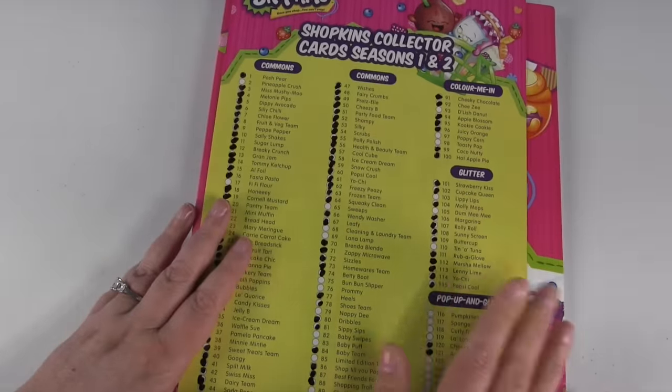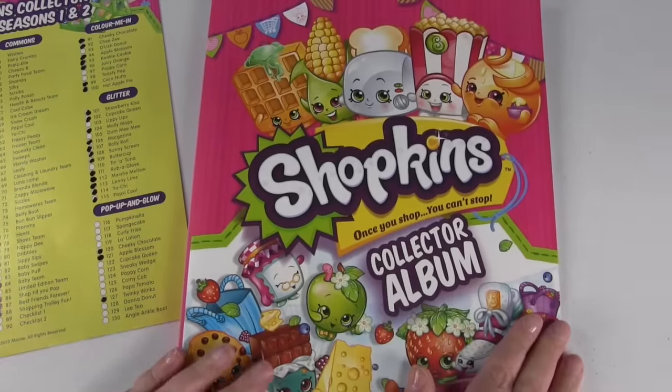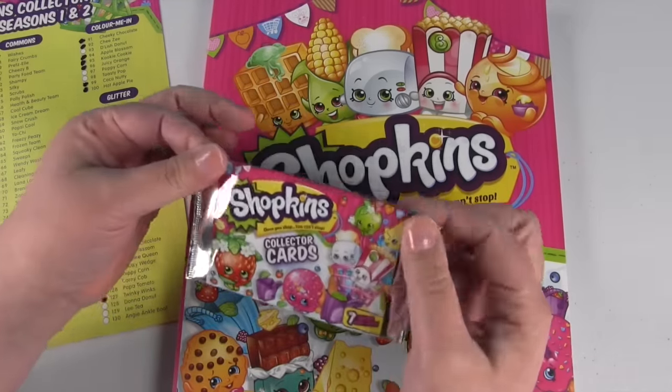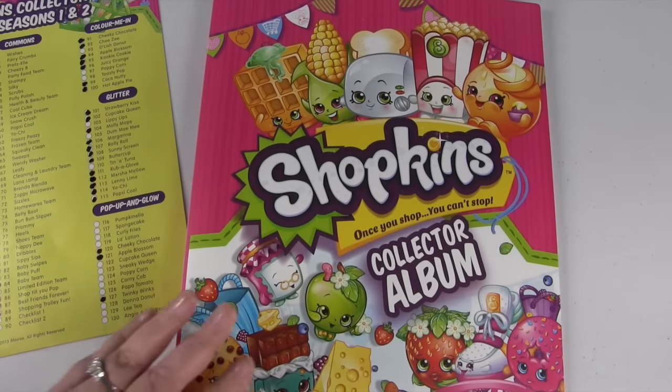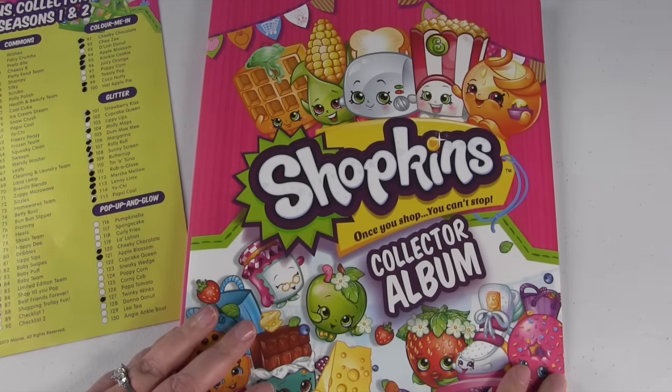Let me know down in the comments how you guys are doing on your collection, and let me know if you're collecting these too — they're a lot of fun. Each of these little packs is $1.99 at the store, so not bad. Well, thanks for watching. Leave the video a big thumbs up if you love Shopkins, and I'll see you next time. Bye guys!